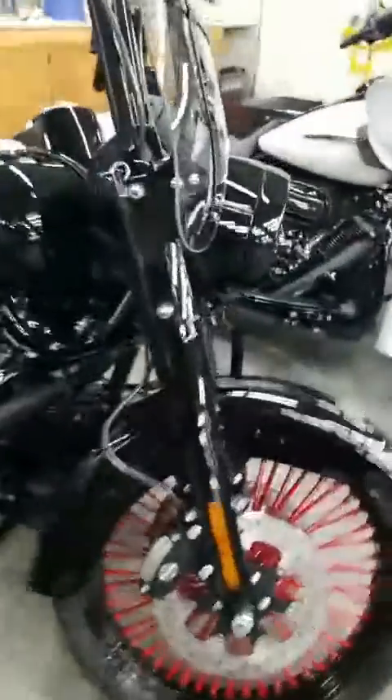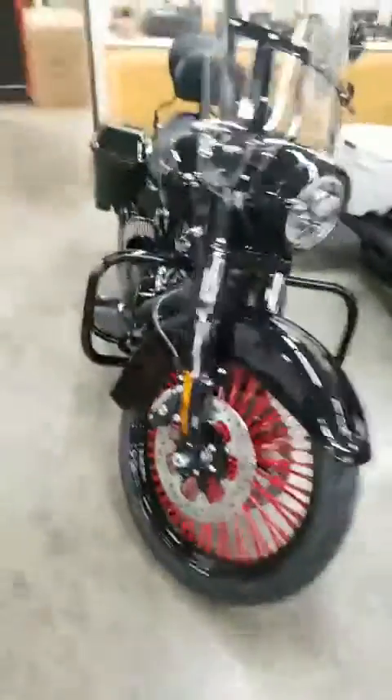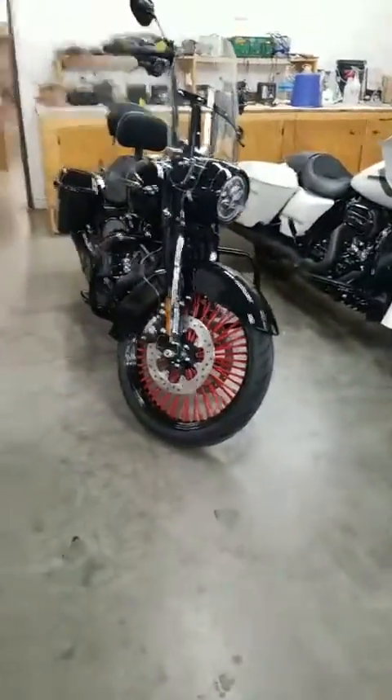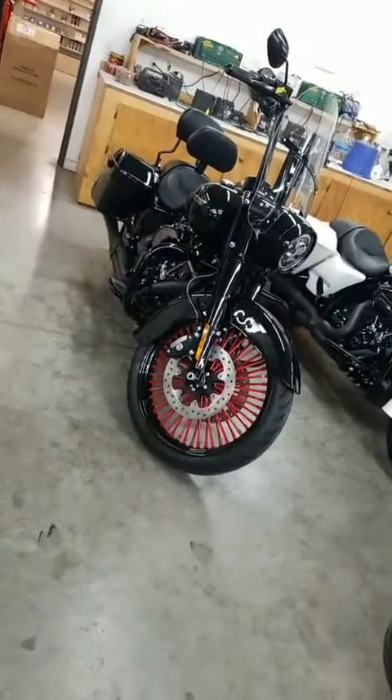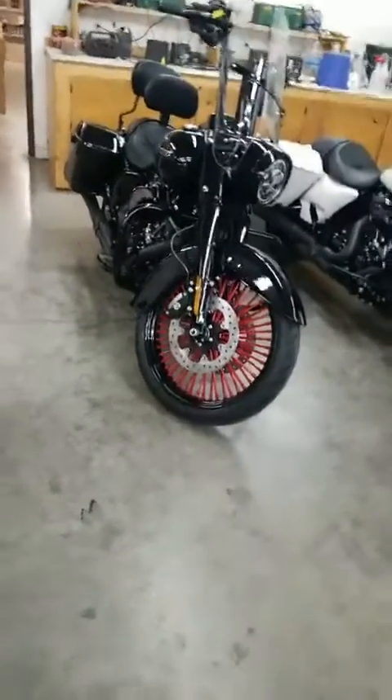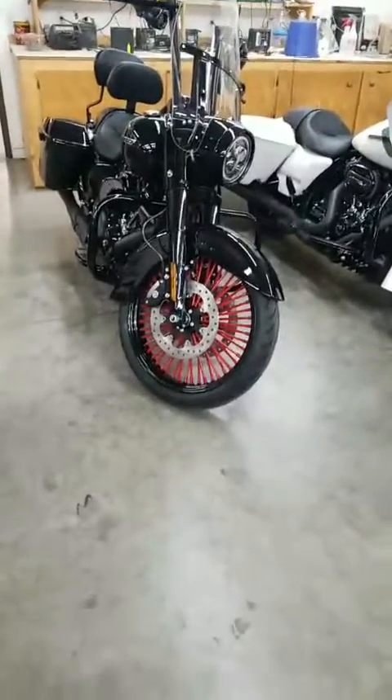Definitely just all kinds of appeal. That bike turned out well. Come on down and check it out here at Carol HD — can't wait to see you guys.